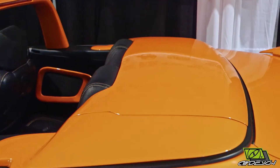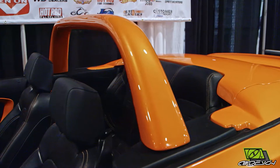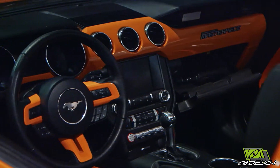We also made the tonneau cover that we had painted to match, and we fiberglassed this up so we could paint that as well. We like to do a little detail work on the interior as far as adding the outside color with the inside.